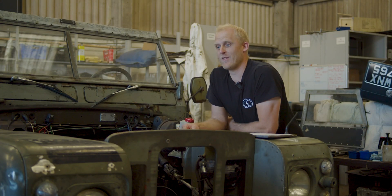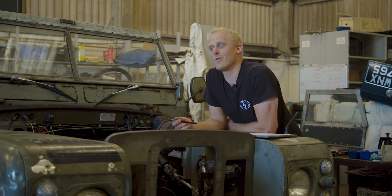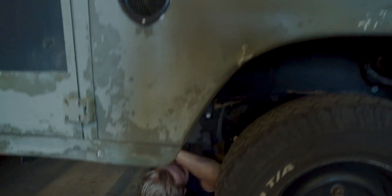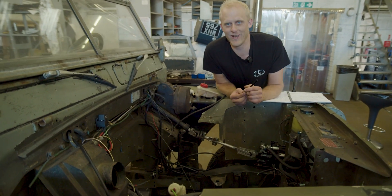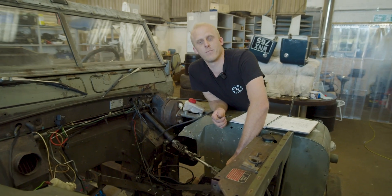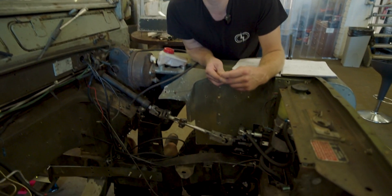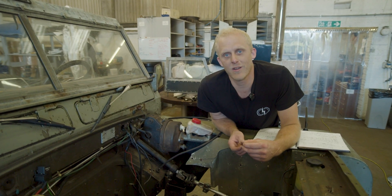Some of you might have noticed this vehicle kicking about in the back of some of our previous videos. As you can see, the steering wheel is on the wrong side, so it's an exciting new project that we're just starting to do the fab work on. As well as the steering wheel being on the wrong side, it's also previously been converted to power-assisted steering. It's got what I think is a P30A power steering box, a Defender column, and an electronic power steering pump which we'll be integrating into our kit. It's a 12-volt pump that will run off the 12-volt battery — it should be a really cool project.